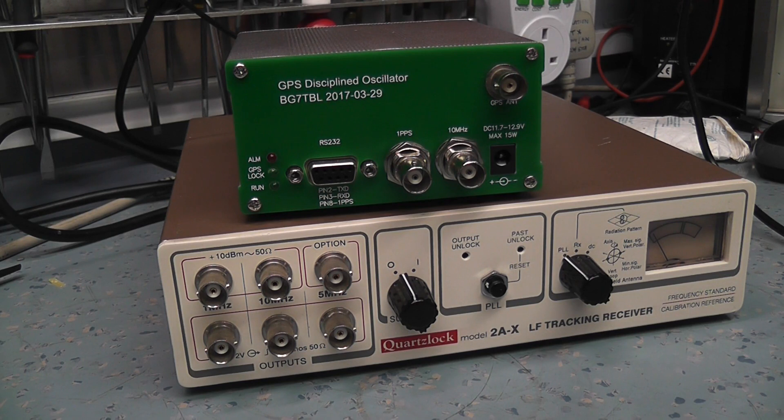Basically, this uses the GPS reference to steer an oven-controlled oscillator to keep it exactly on 10 MHz. If the GPS signal is lost, the oven-controlled oscillator works in open-loop mode where it knows where it was last. Oven-controlled oscillators, once up to temperature, are extremely stable and will stay more or less on frequency for hours and hours.